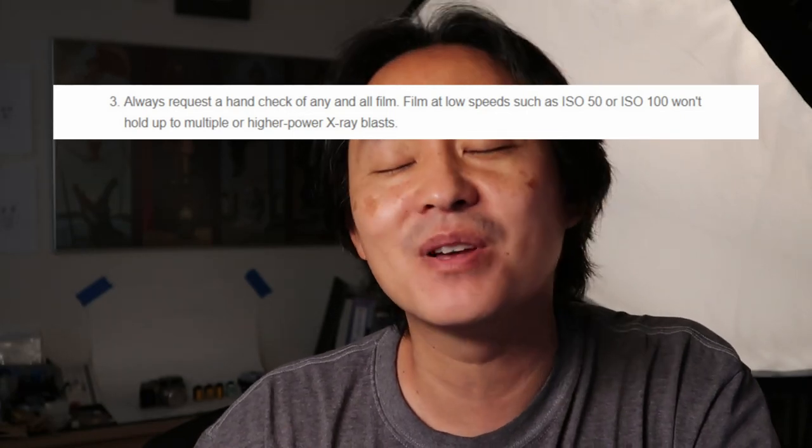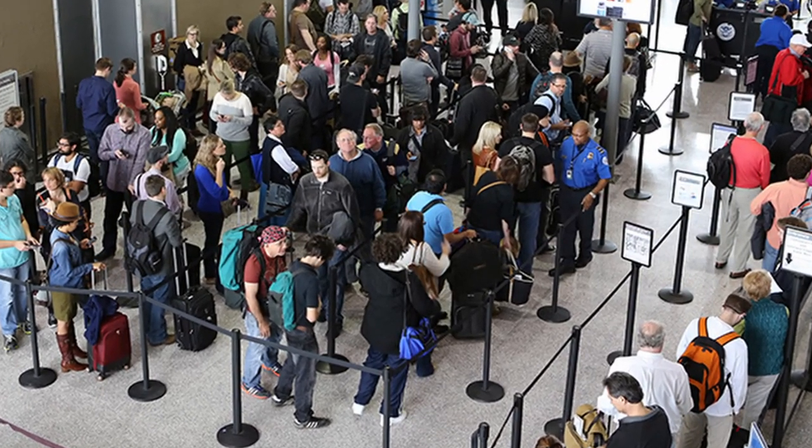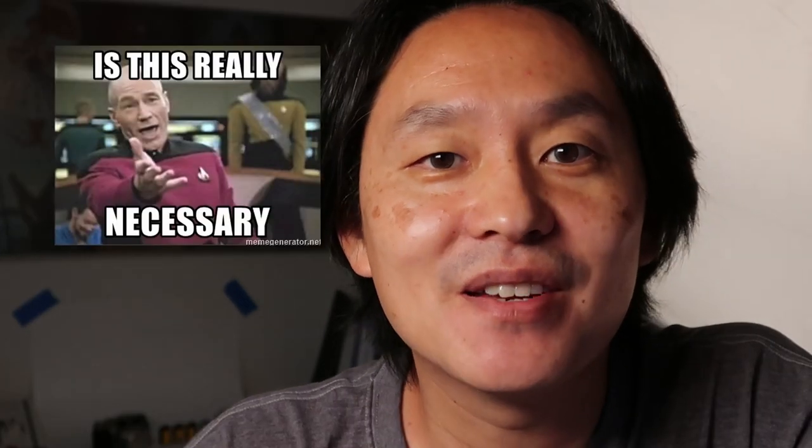So what is the deal with hand checking your film? If you go to any airport in the United States, every TSA checkpoint you're going to see signs that say our machines are safe for film up to ISO 800. Yet if you search this topic online, you're going to find dozens of blog posts and forum posts of people saying they always hand check their film and advising you to do the same — take all your film out of the packaging, put it into one Ziploc bag, and when you get to the front of the line, pull your film out and say, I'd like a hand check please. And supposedly all the TSA agents are trained for this scenario, but is it even necessary?